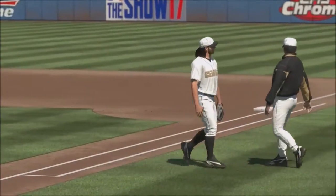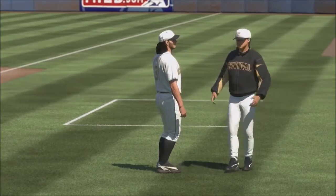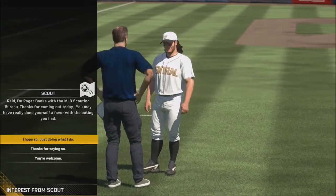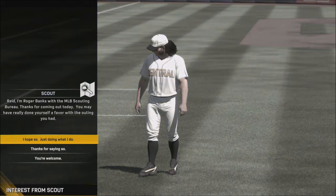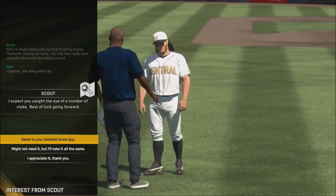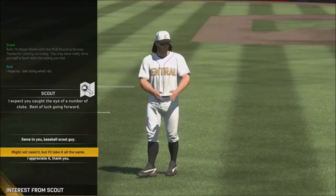Okay, so that's it for the fielding. I think there's anything else for scout day. Step — dust — talking, there we go, here comes the scout. Watch. Yeah, you may have really done yourself a favor with that outing you had. Hope so, just doing what I do. Expect you caught the eye of a number of clubs — best luck going forward. Same to you, baseball scout guy.